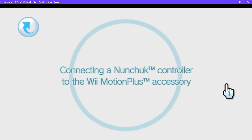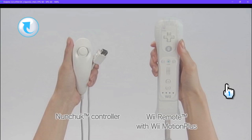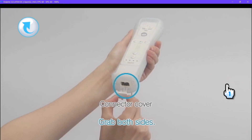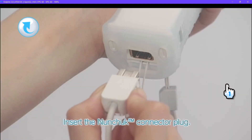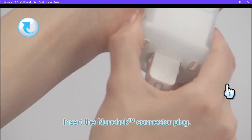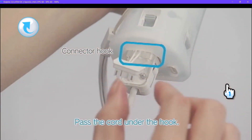Connecting a Nunchuck Controller to the Wii Motion Plus Accessory. You'll need your Nunchuck Controller and a Wii Remote connected to Wii Motion Plus. Use your fingers to grip both sides of the cover and remove it. Now insert the Nunchuck connector plug. Turn the controller over and be sure to pass the cord under the hook.